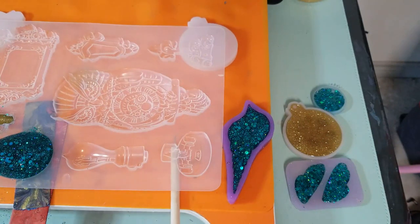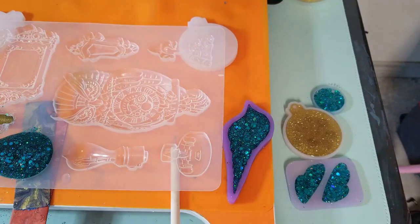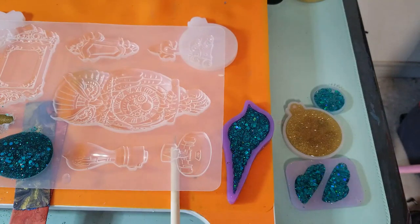Thank you for joining me today as I made some lightbulbs and ornaments and just a variety of things. I'm looking forward to seeing how the lightbulbs come out and how the different glitters look. We will be back for the beauty reveal — see you in a minute.